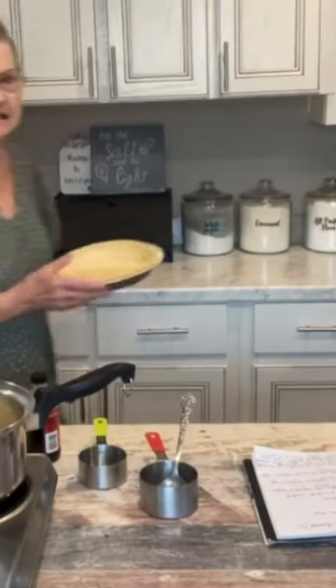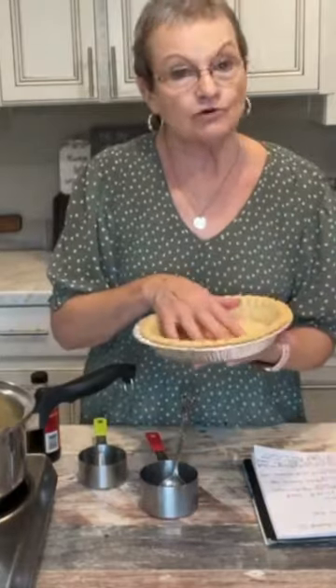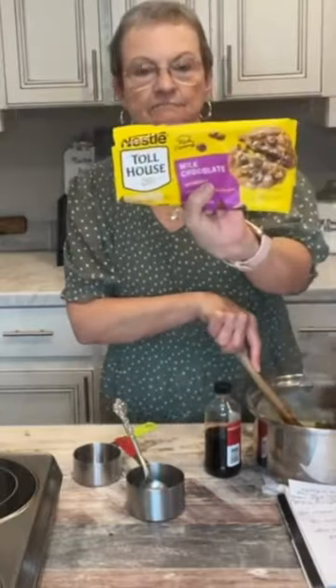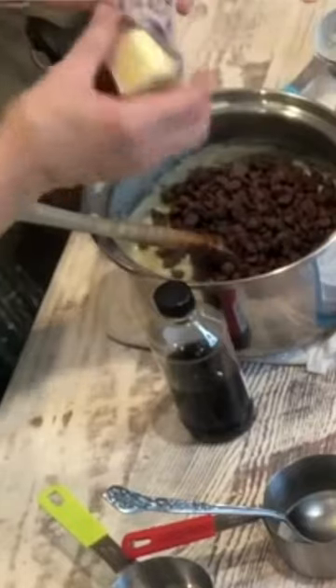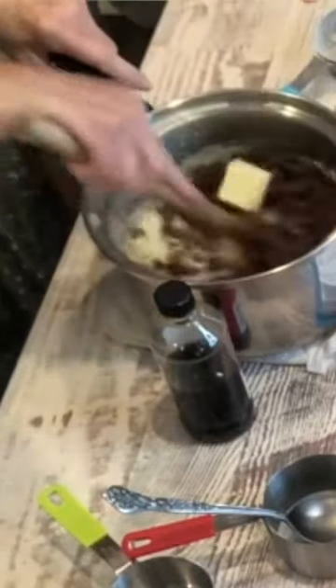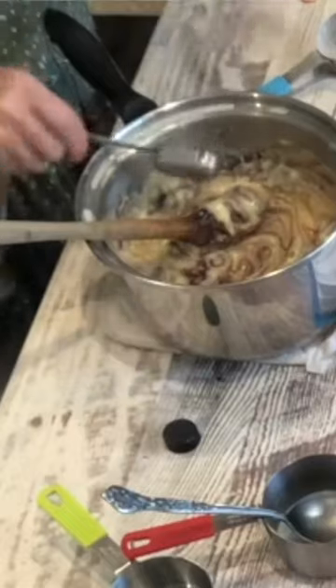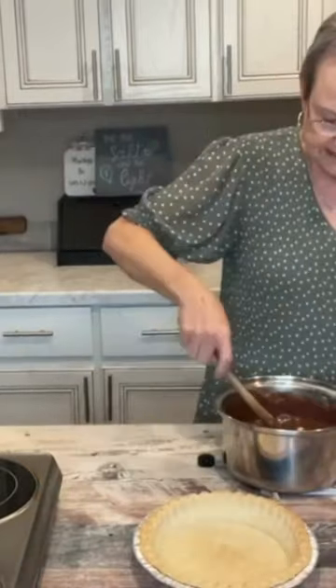It calls for a deep dish pie crust and you cook it and let it cool. Put a bag of milk chocolate chips, two tablespoons of unsalted butter, one tablespoon of vanilla. Pour it in that pie shell.